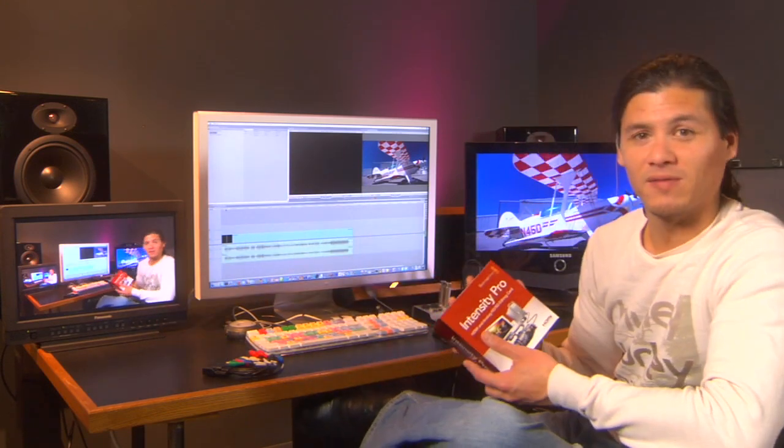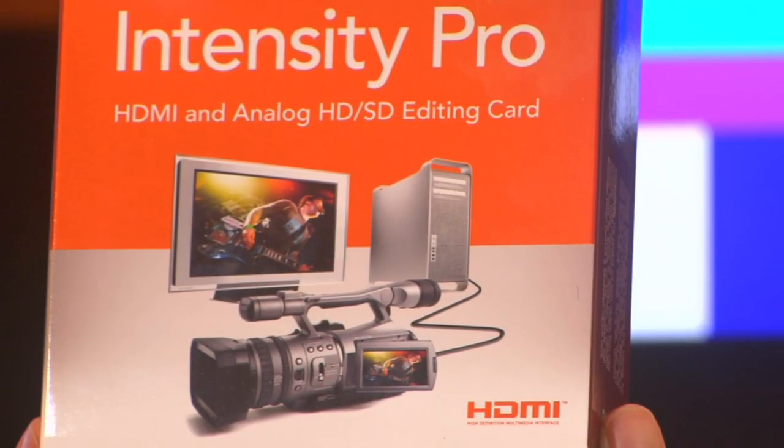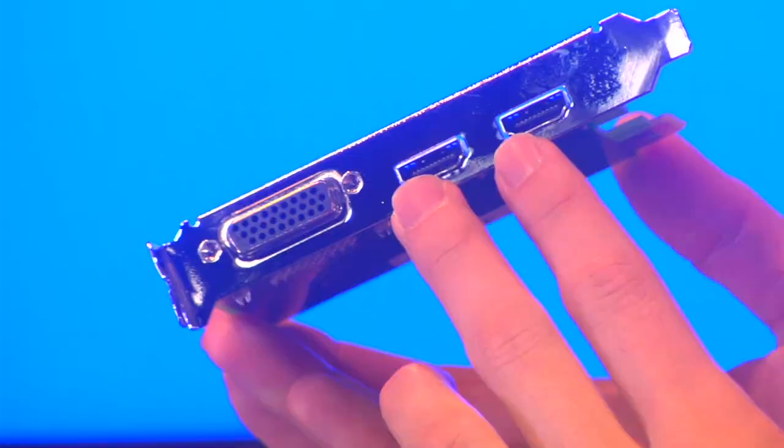So if you want to spend less than five thousand dollars, I suggest getting this one here. This is the Blackmagic Intensity Pro. It can hook up via component cables via this breakout cable, or it can hook up via HDMI.